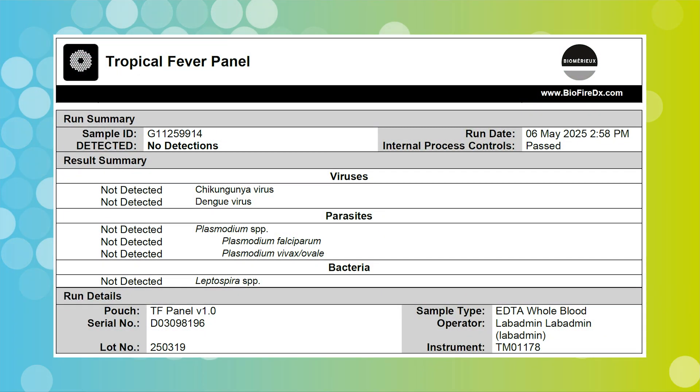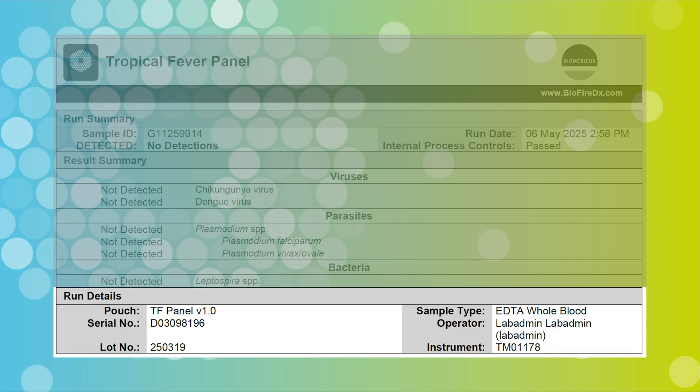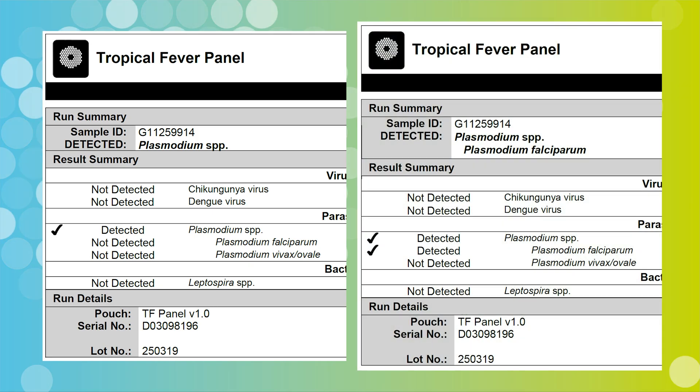The BioFire Film Array Tropical Fever Panel Test Report is automatically displayed upon completion of a run. Each report contains a run summary, a results summary, and a run details section. The panel contains three Plasmodium assays: one genus-level assay and two species-level assays. This test cannot differentiate co-infections other than Plasmodium falciparum and Plasmodium vivax/ovale. Infection with additional Plasmodium species is always possible and should be considered. Refer to the instructions for use for more information.